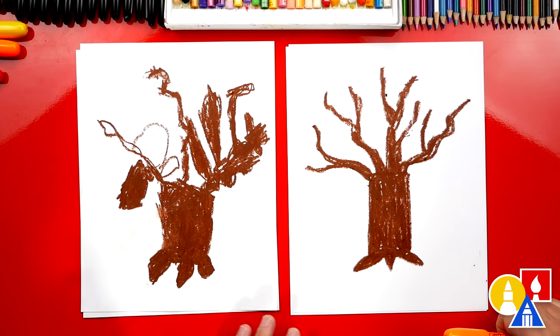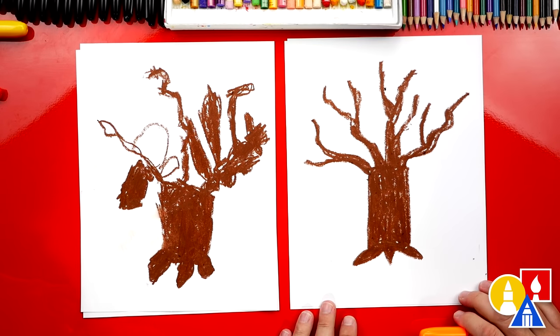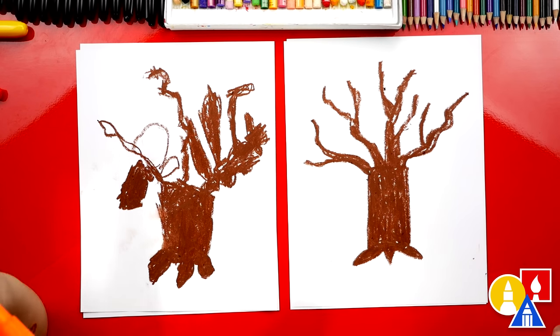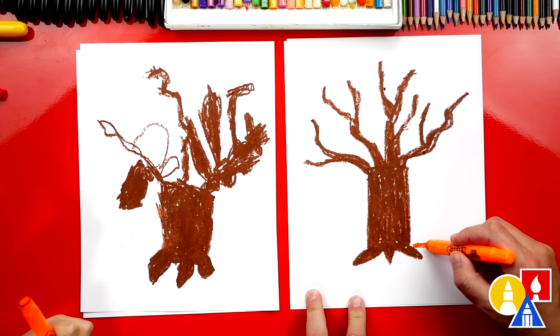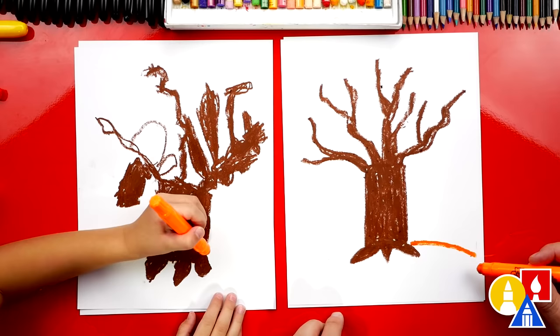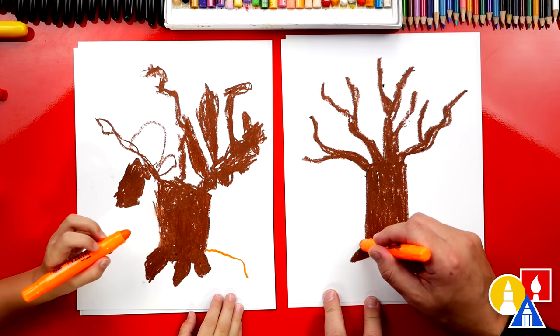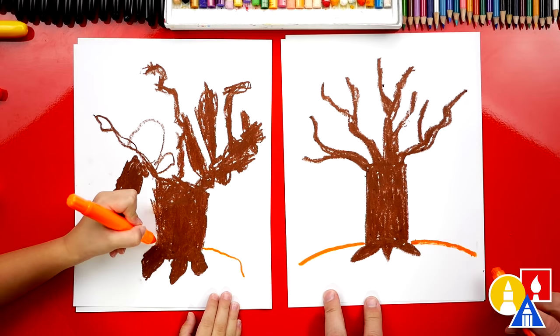We finished drawing our tree — well, it kind of just looks like a winter tree. We're missing the fall leaves. Let's start with our orange crayon and draw a curve that comes out from the tree to the side. This is for the ground. And then let's draw another orange line on the left side.